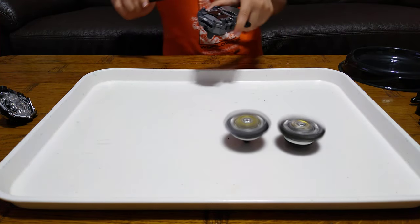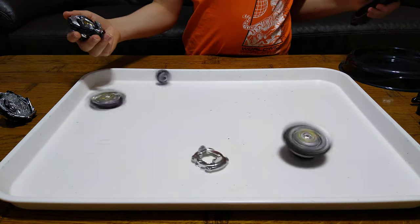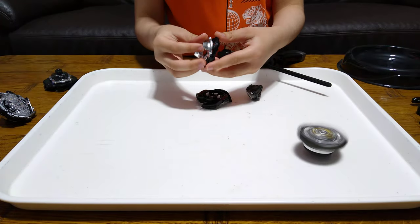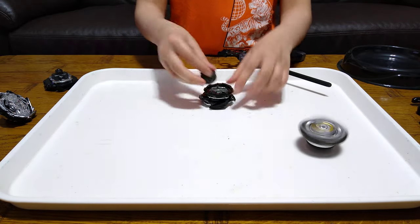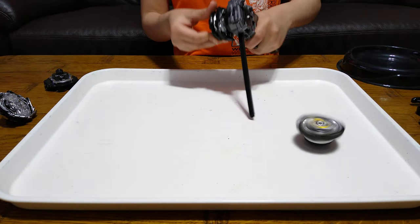That one's weird. The next Beyblade I want to spin is this one. They are weak. Trust me, my old Beyblades are just so hard to burst. These — even with a blink of an eye, you'll see them bursted on the floor.